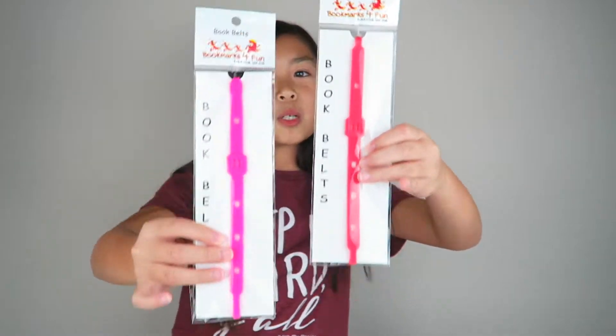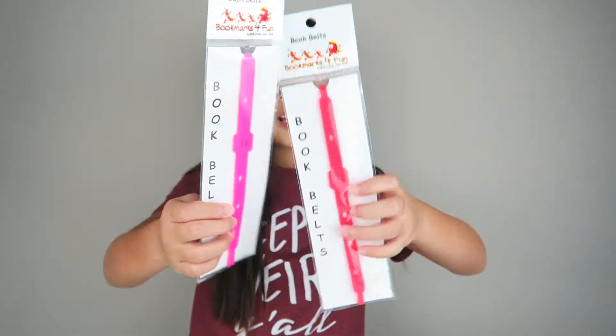Hi guys, it's Kayla here. Today I'm going to be reviewing these awesome bookmarks from Bookmarks for Fun. These are their book belts — you can customize your own bookmark by adding these charms called belt buckles. So now let's go right into the video.